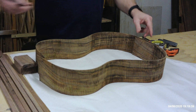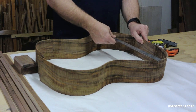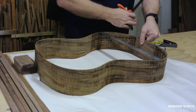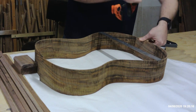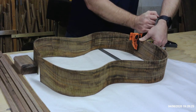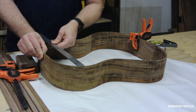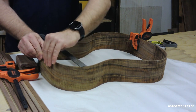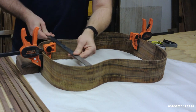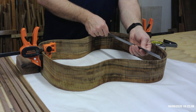On this guitar, I want the lower bout to be 16 inches across. So I have a 16-inch ruler here, and I'm just going to line it up until it's 16 inches, and I'm going to clamp it in place at that mark. Let's lay it out to 12 across there — that looks pretty good. So we've got 12 and we've got 16. We're ready to go.